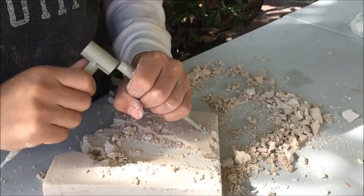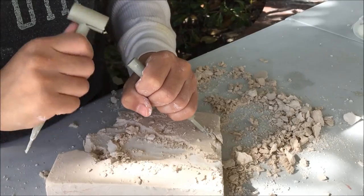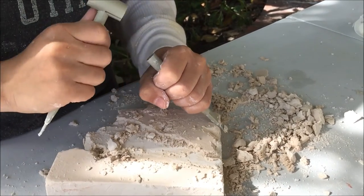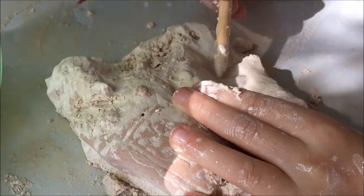My older son decided to use some of the tools from another excavation kit, but it's not always a good idea to do this because you could damage some of the pieces that you're trying to uncover.